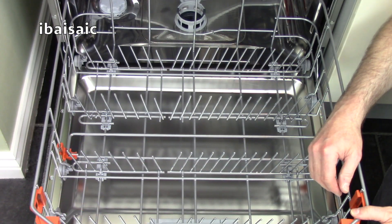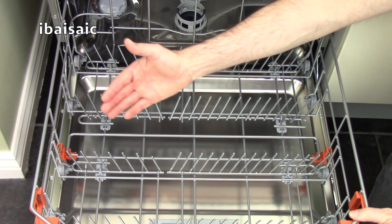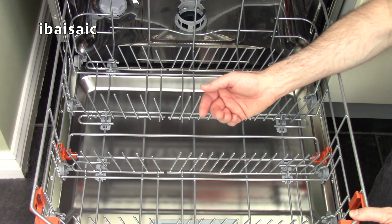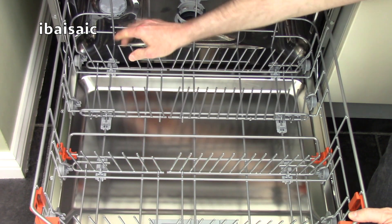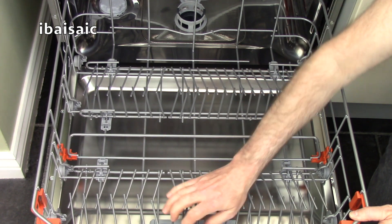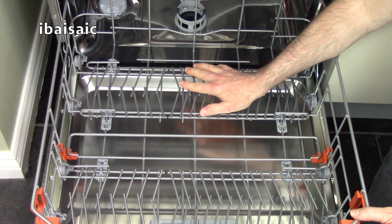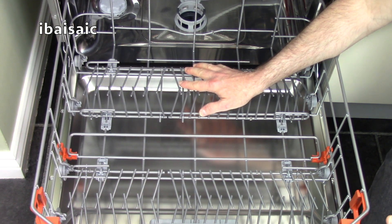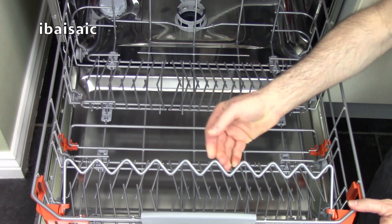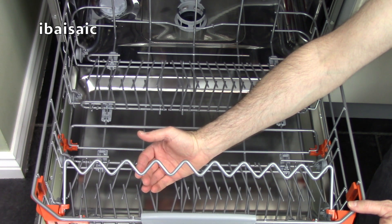Just like the top basket, you have a degree of flexibility with this lower basket. You could wash a lot of dinner and side plates with it set up as standard, but if you've got pots and pans you can fold down the racks and have the whole area for your cookware. If you've got very tall stemmed glassware that won't fit in the top, there's a support that comes up to hold the tall stems so they can be safely washed.